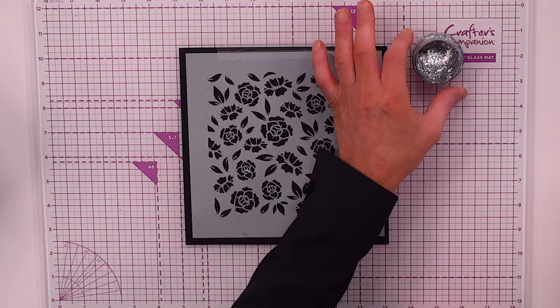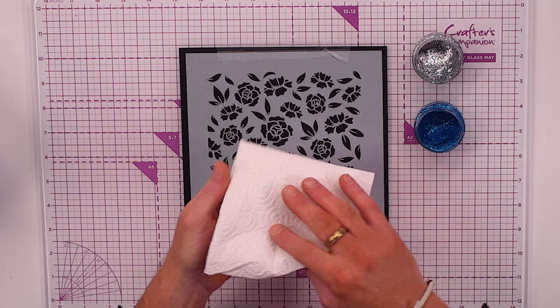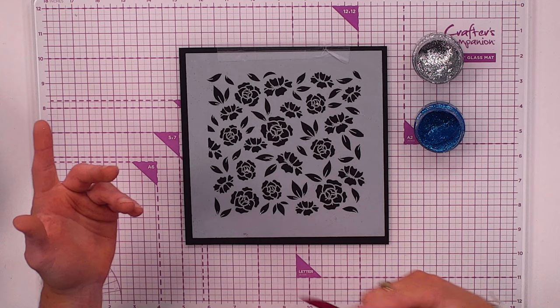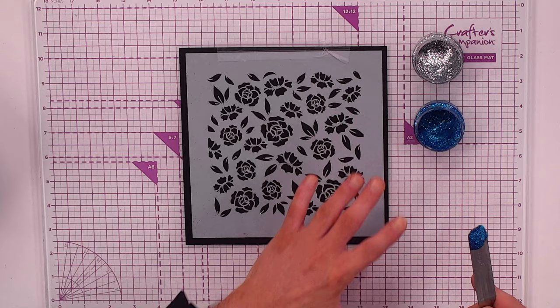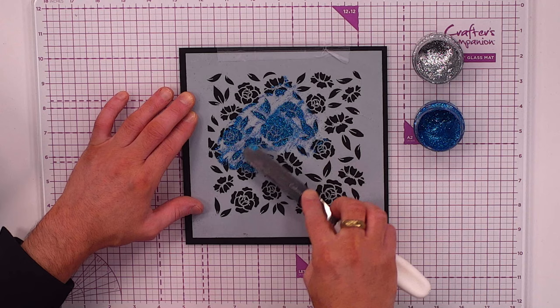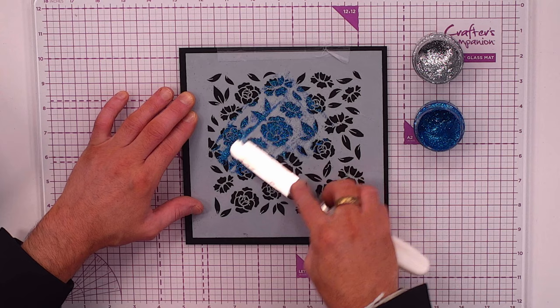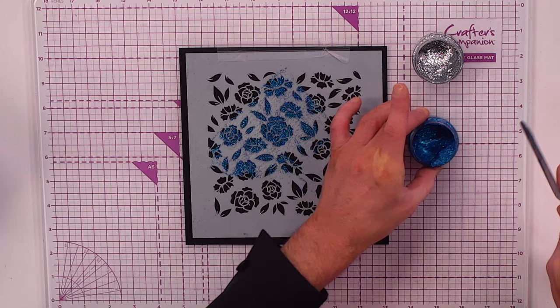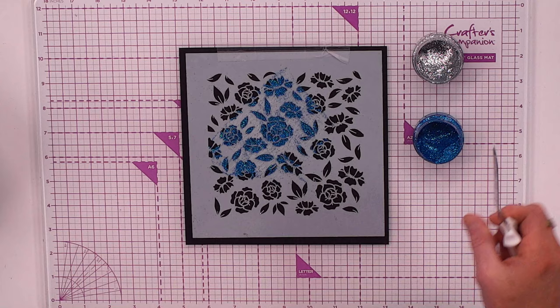I'm bringing in a little bit of kitchen towel and a small spatula — it could be an inexpensive spatula or an old gift card no longer in use. Let's go in with a little bit of the blue in the middle area and start to scrape it over the top, just like buttering toast. Any excess glitter can be decanted back in, then I'll take the excess off with kitchen roll before moving to the silver.